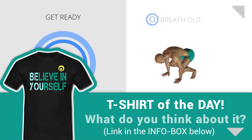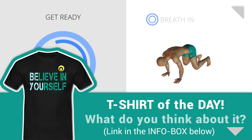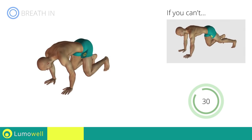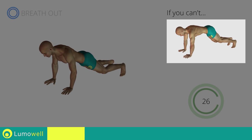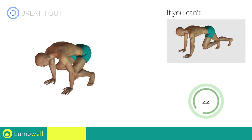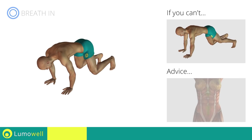Next exercise: plank and jump. If you cannot do it, try bringing your legs forward without jumping. Do not curve your back while your legs are stretched out. Try keeping your abs tight.